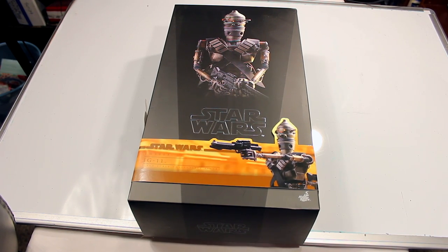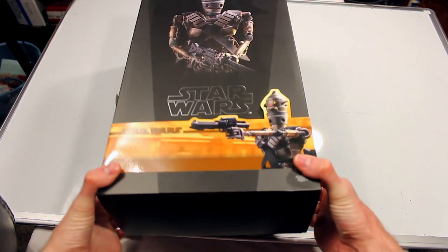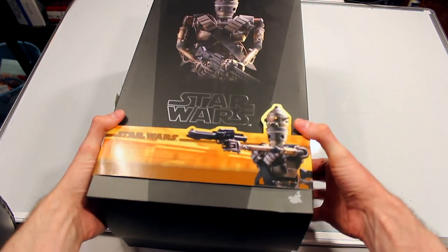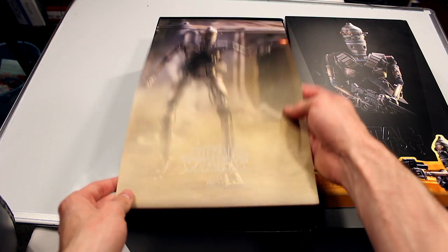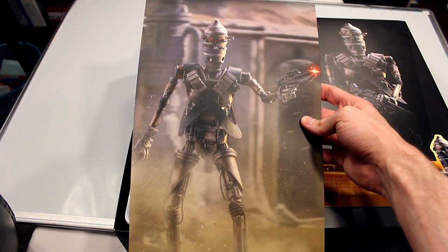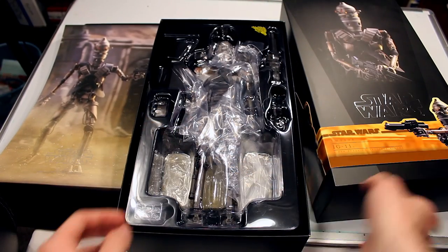Welcome back everyone to another Hot Toys review. This time we're going to be looking at the IG-11 figure from the Mandalorian series. As per usual, we have some pretty amazing Hot Toys box art. And on to the figure itself.